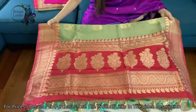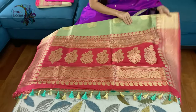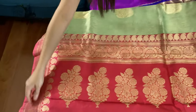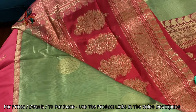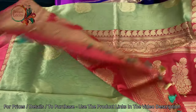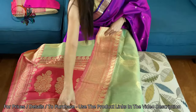Look at the pallu, how beautiful it is — it's fully hand-woven with high quality zari and pure tissue silk. It has a beautiful shine. I want to show you the back side of the pallu — look at this, it's not print, it's fully hand-woven, very well done. Let me show you the body.